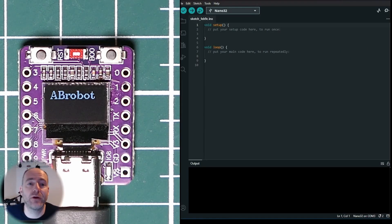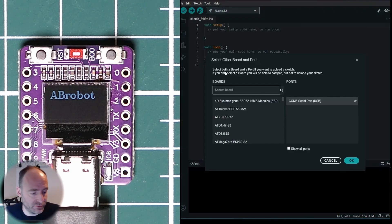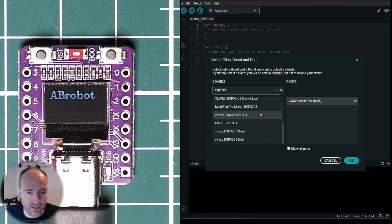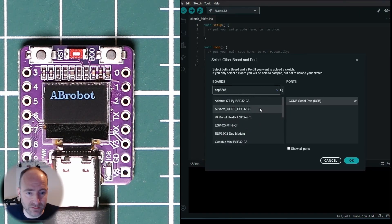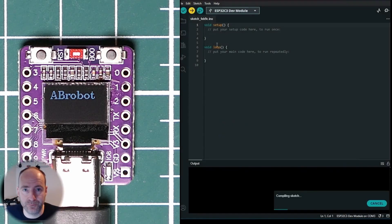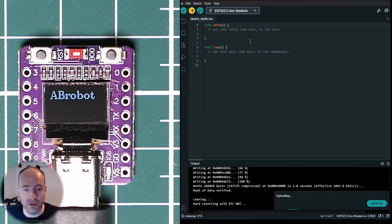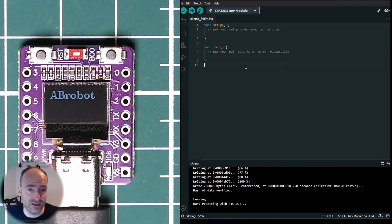I've opened up a new sketch in Arduino IDE and obviously I need to set the right development board. I'm going to search for ESP32 C3 and see what comes up. There are loads of options — I haven't tried them all. Let's try this one and just hit send program to see what happens. It looks like the program's been uploaded. There's no change, but that's fine — it's just a null code that doesn't do anything.